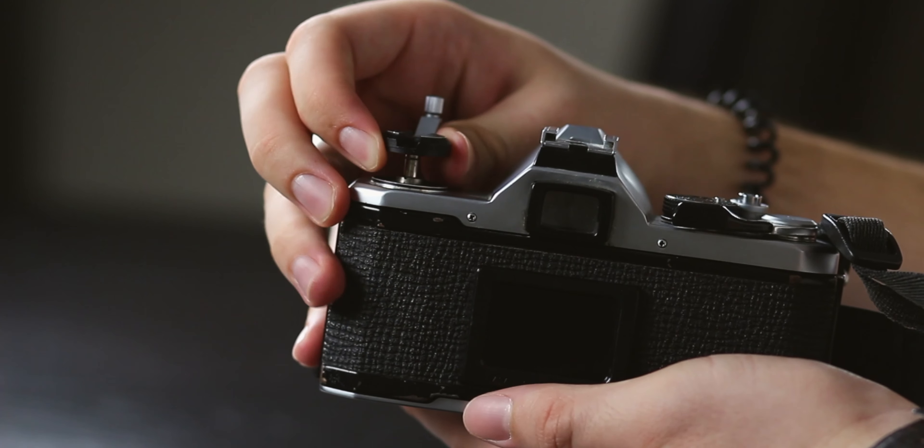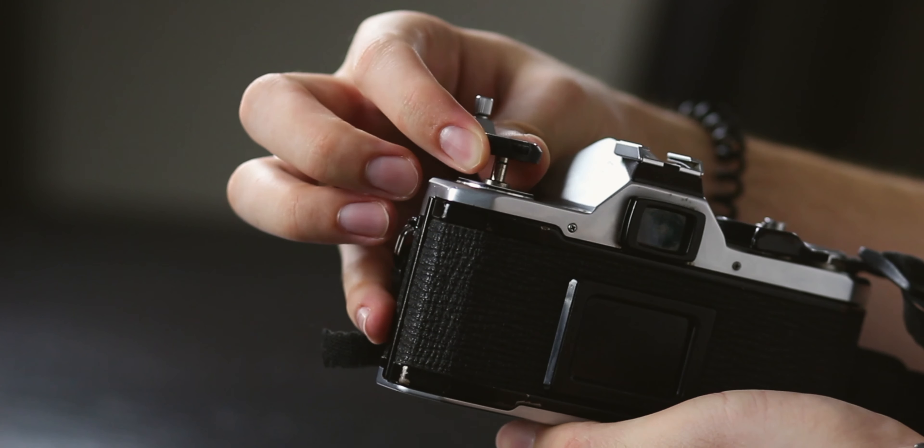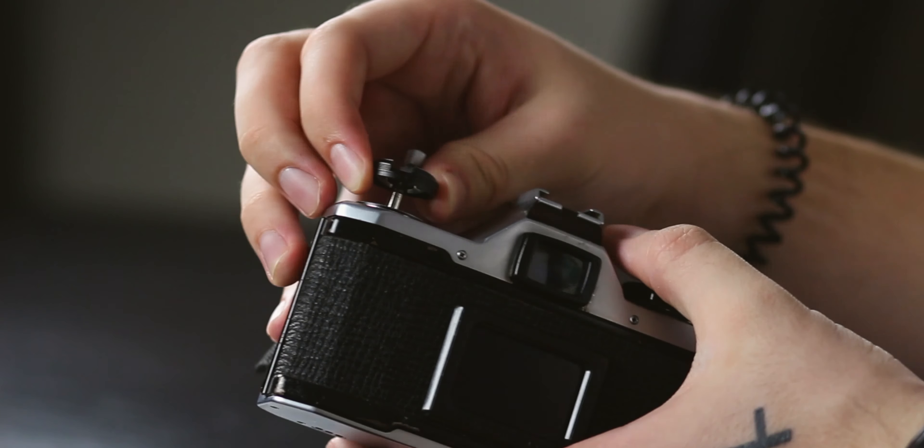You will hear a click. Once you hear that and you feel the tension release, you know that your film is all the way back into the canister. From this point you can go ahead and pull up on this little lever to open the camera. This is the moment of truth where you see if you did it properly — if your film is ruined or if it's gonna be okay. When you open, you should see your film tucked away right back in its original canister.